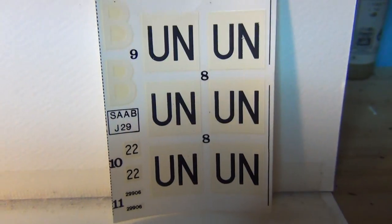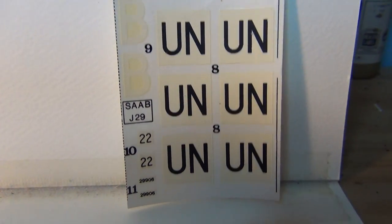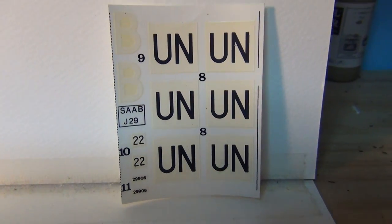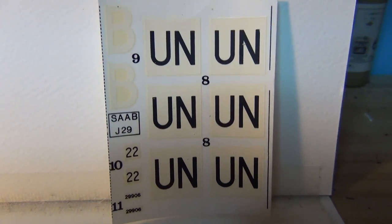And here are those UN decals I came across so I could make this variant. Found them in my friend's collection — he passed away. It's kind of like a memorial to him to do it with his markings.